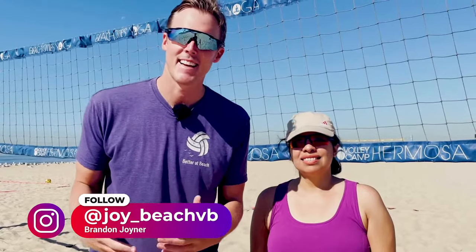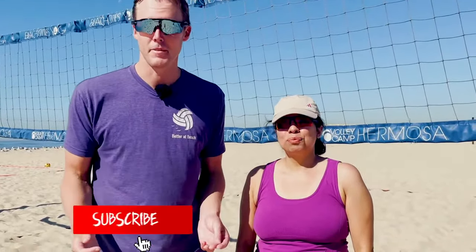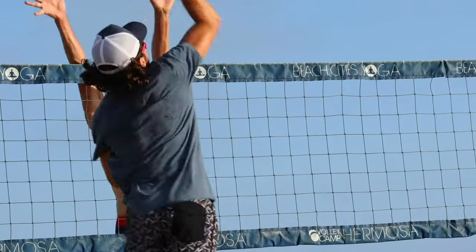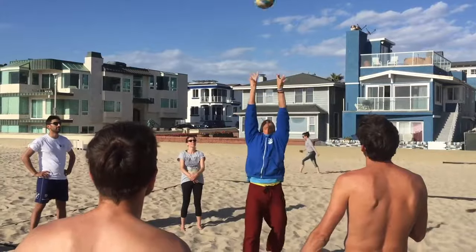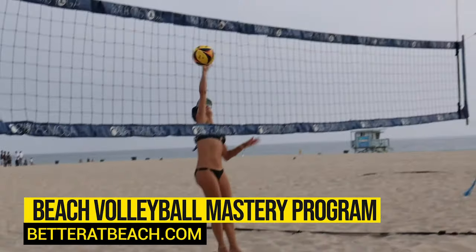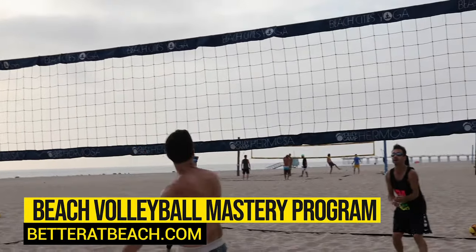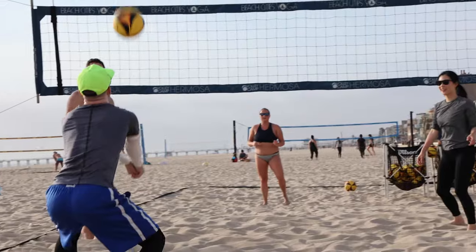Hey guys, welcome to the Better at Beach YouTube channel. Today I am joined by the wonderful Lorna, who is a local to us here in California and she is a beginner in beach volleyball. She wanted to come out and get some tips so she can hop in with her friends and play some fun beach volleyball. If you're at home trying to get better, please check out our beach volleyball mastery program — we have complete beginners, pros, and people representing their federation. Click the link below to sign up today.